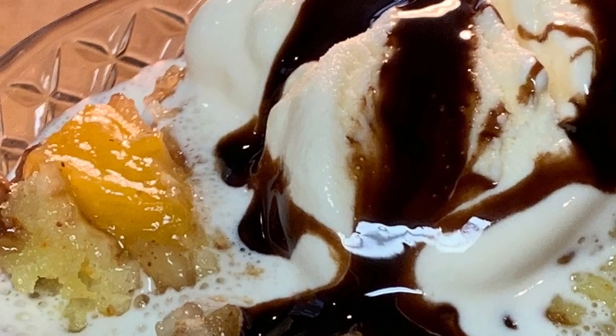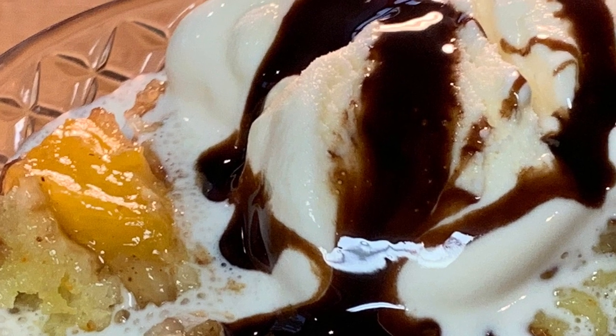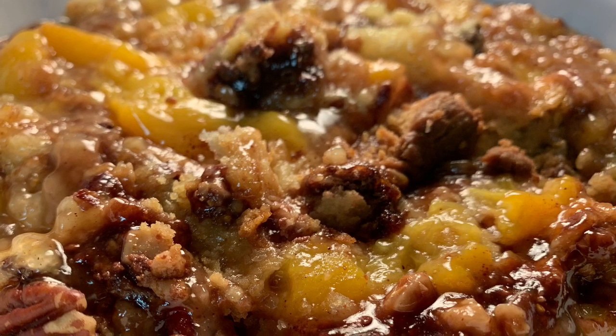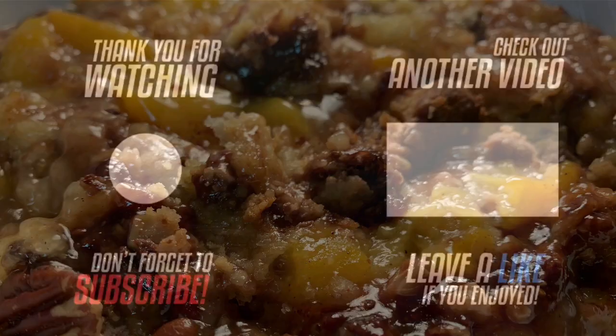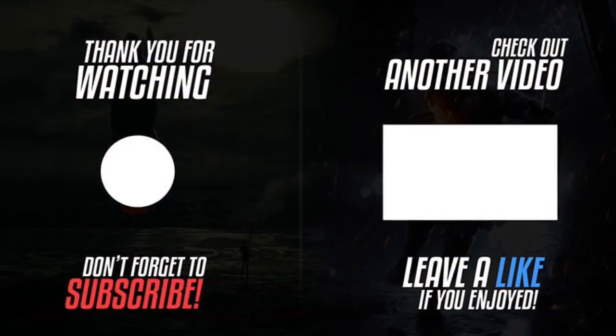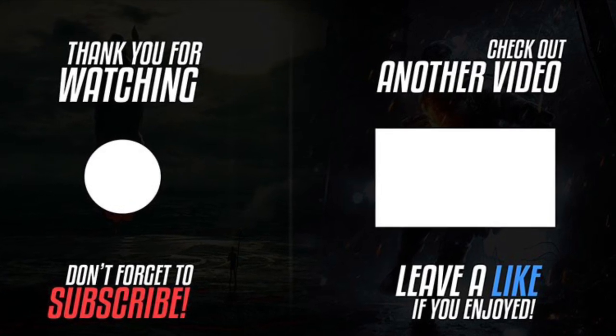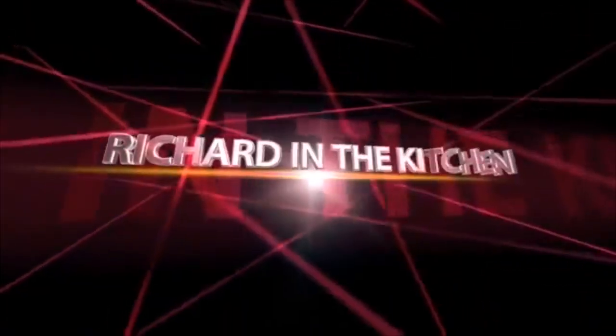Super easy, super delicious. The recipe and directions are listed in the description box below the video — just click that 'show more' button and it'll pull up. Hope y'all give it a try. Thanks so much for stopping by, hope you subscribe for more easy and delicious recipes. Leave a comment — I'll answer every one of you. Until next time, bye bye y'all!